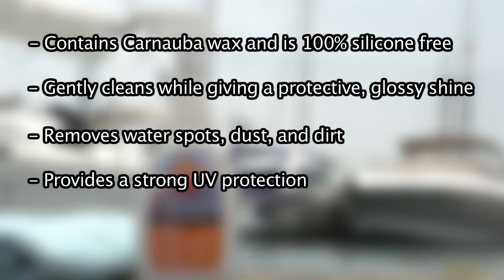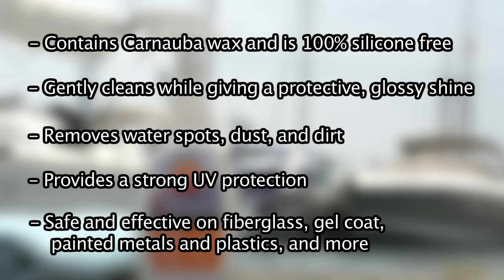It provides strong UV protection which prevents against color fading, and is safe and effective on fiberglass, gel coat, painted metals and plastics, stainless steel, aluminum, and other non-porous surfaces.